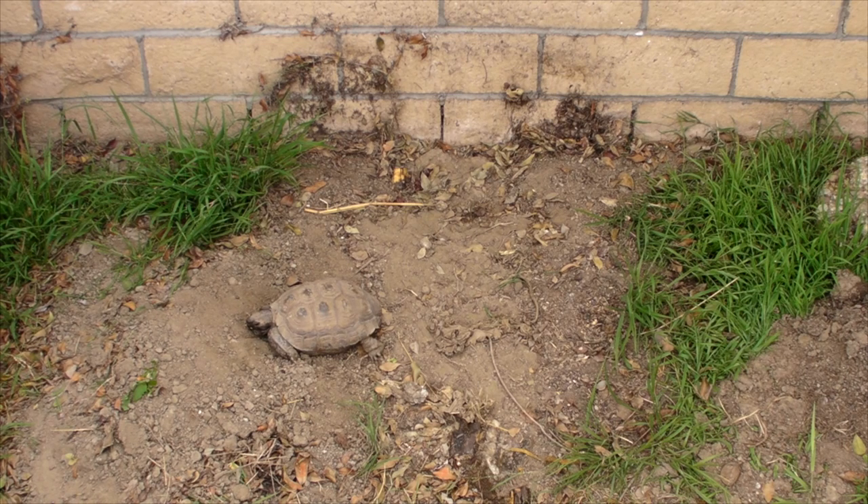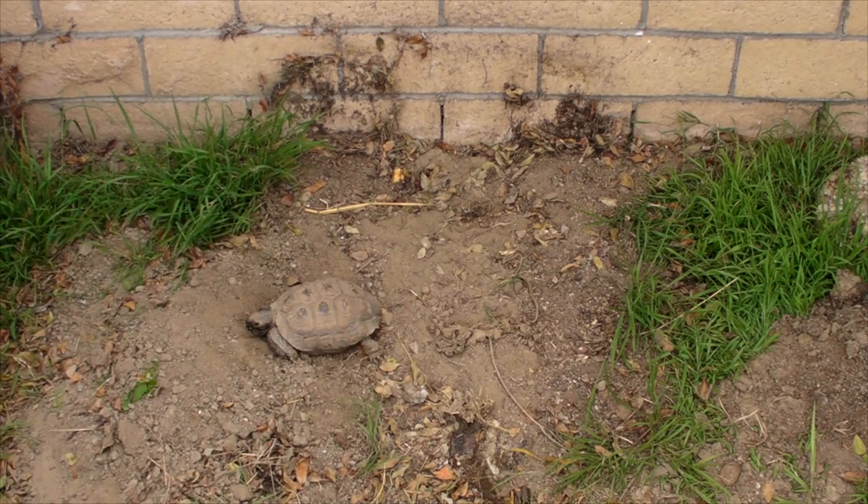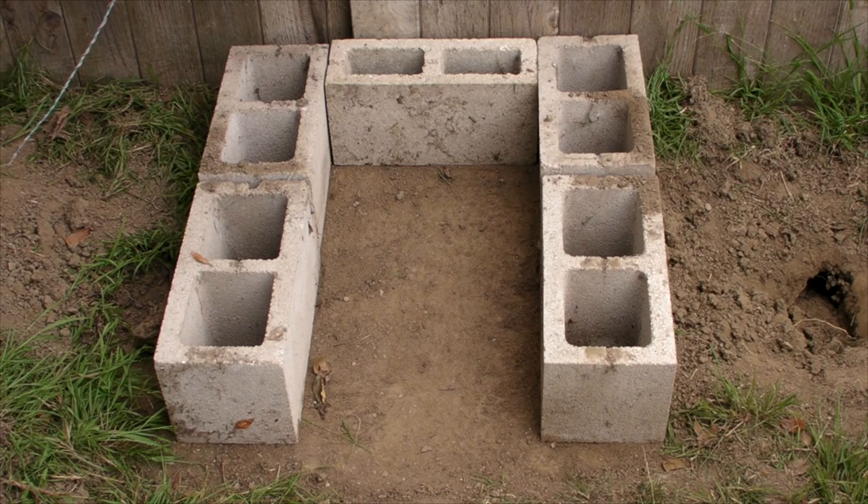Hey everyone, Matt here. Today we're going to be moving Speedy from this area because he doesn't get enough sun here in the mornings. We're going to be moving him from here to this part of his enclosure because it gets more early morning east sun.